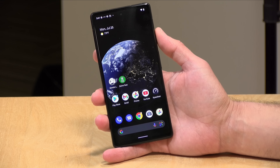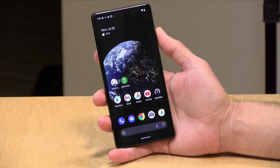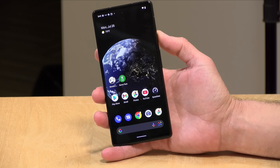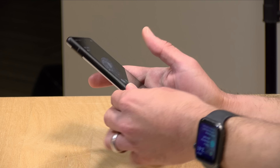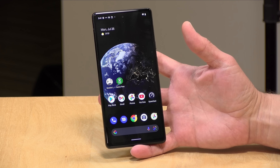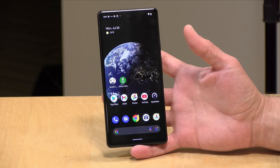Hey everybody, it's Lon Seidman. We're taking a look today at the Google Pixel 6a. This is the entry-level version of Google's Pixel phone that shares some of the guts and features of their more expensive smartphones, and you might find this to be a pretty nice value. In the interest of full disclosure, this came in free of charge from Google. However, all the opinions you're about to hear are my own. No one is paying for this review, nor has anyone reviewed or approved what you're about to see before it was uploaded. Let's get into it.